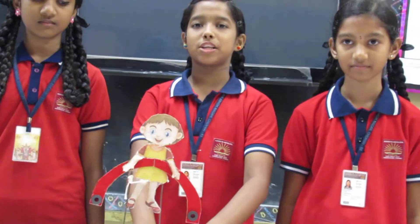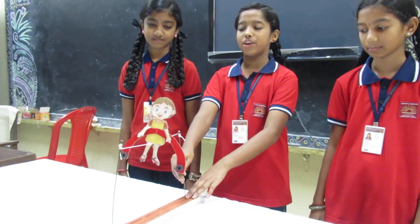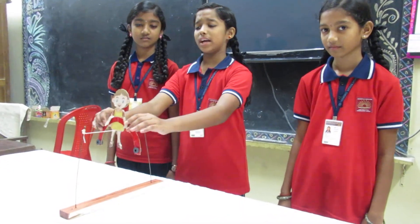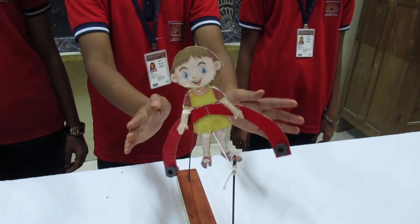Now I am going to explain how we made it. First, take the wooden frame and put two holes and fix the iron rod. After that, tie the thread on both sides and make a doll. After that, make an art shape and keep two magnets, and after if you shake it, it will balance.